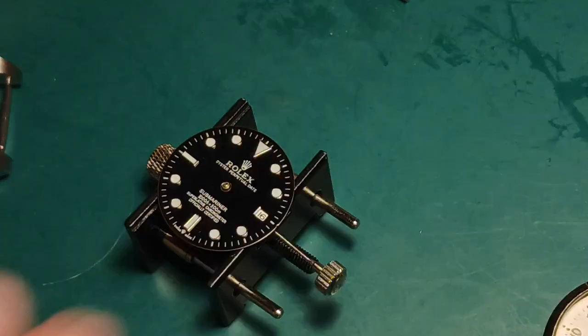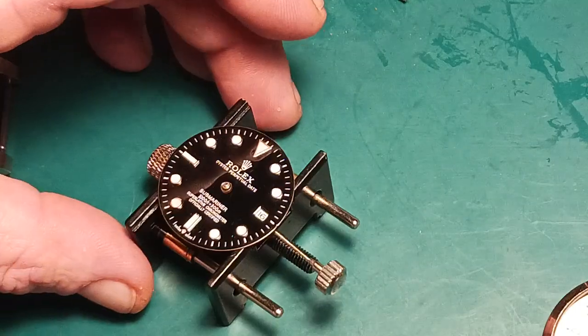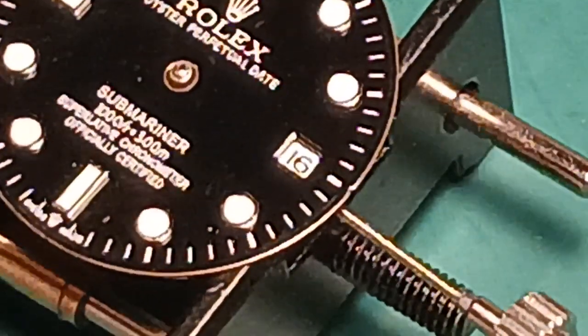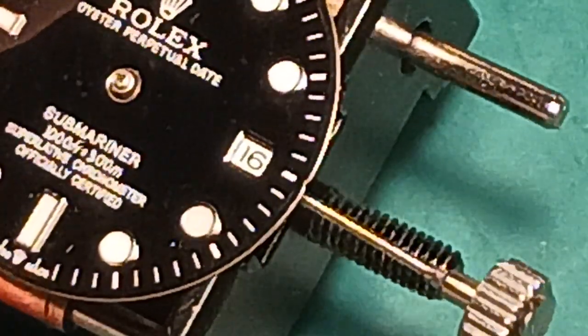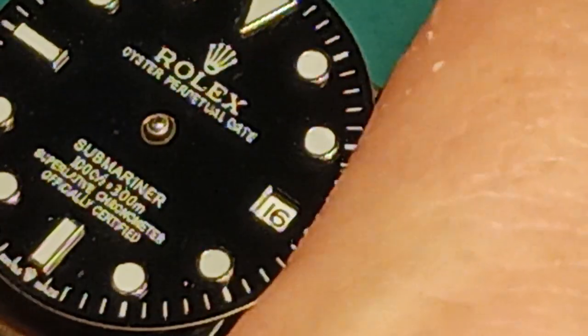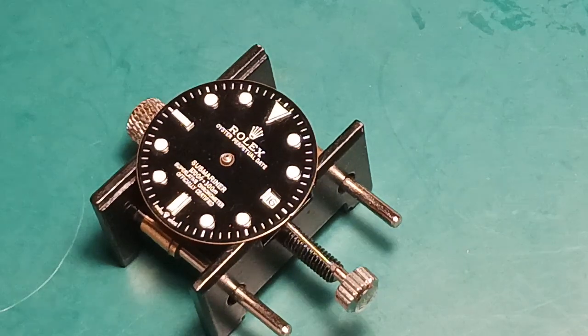Everything appears to be good. I have it set to where it's almost perfect in the center and I'm perfectly fine with that. We have that done and like I said, it's going to take just a minute to dry. We're going to let it do so.